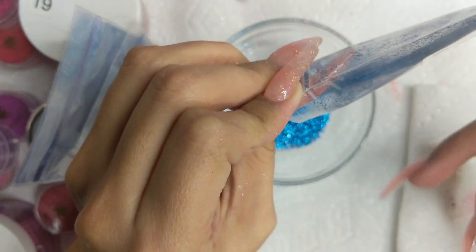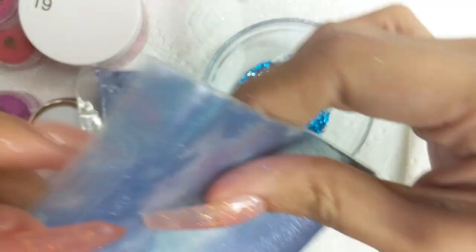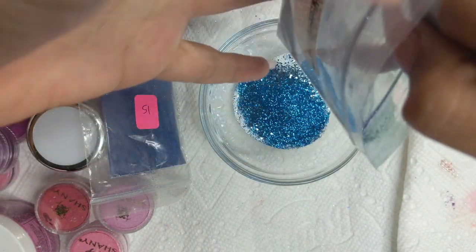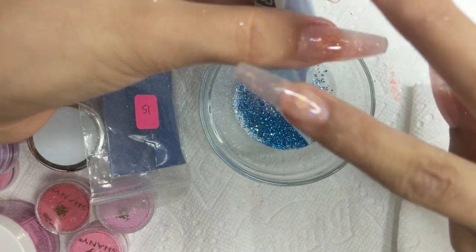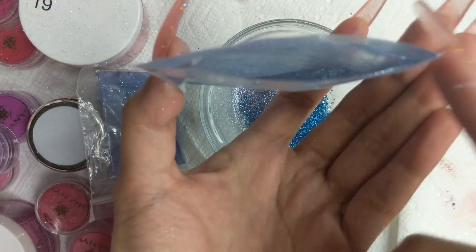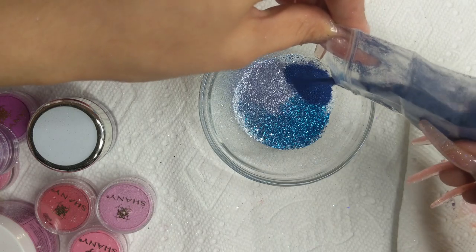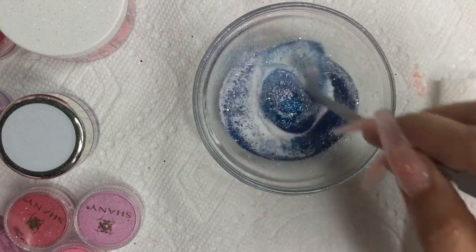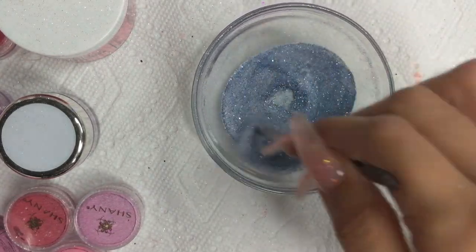This glitter is from TKB Trading — I buy a ton of my glitters from them. They're affordable, a few dollars for a certain number of grams, but they last a long time. I've already done so many glitter nails and eyeshadows and I still have a lot left. This one from TKB is more of a pigment glitter — when it hits the monomer it gives a metallic vibe. This navy blue glitter is from AliExpress; I bought it in bulk — I think it's a pack of 10 or 20.